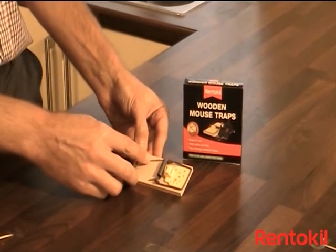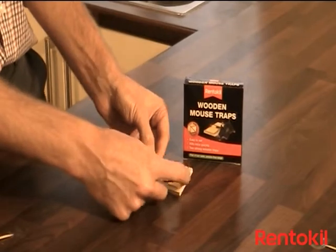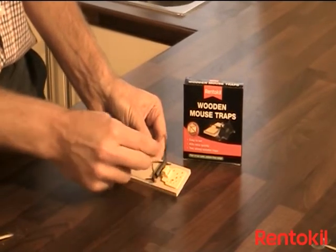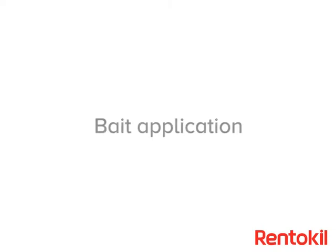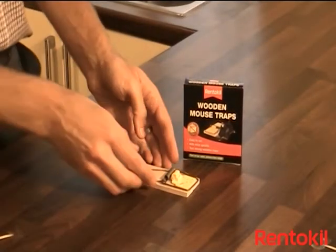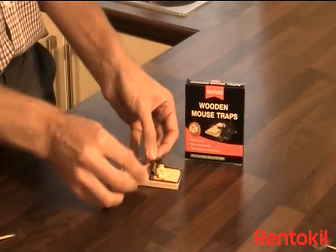Rentakill's classic wooden mousetrap consists of a locking arm, a scented pedal, and a strike bar. Firstly, remove the small staple that holds the locking bar in place.